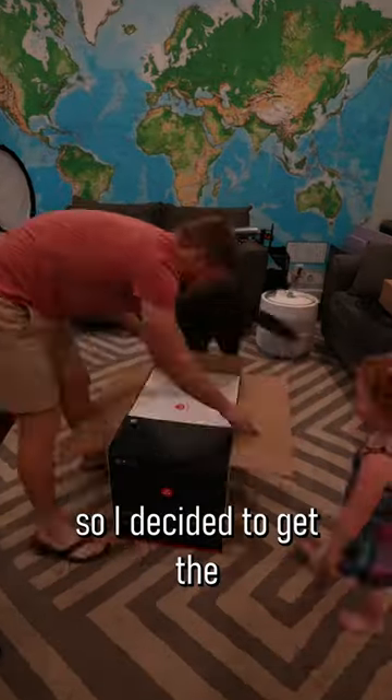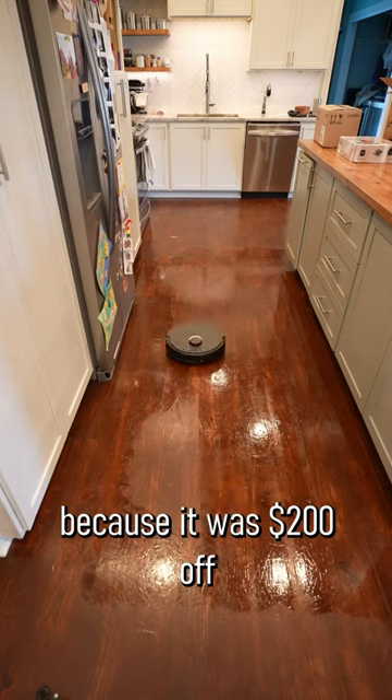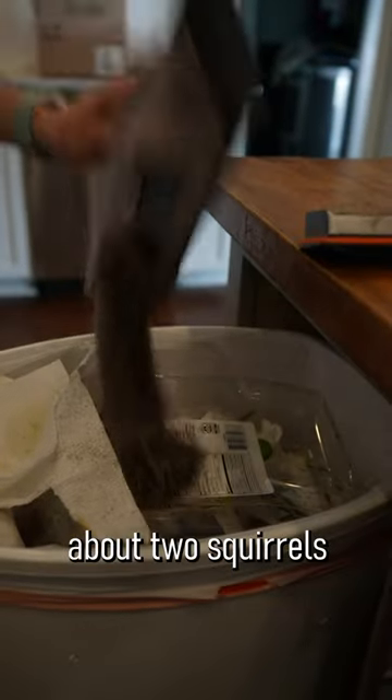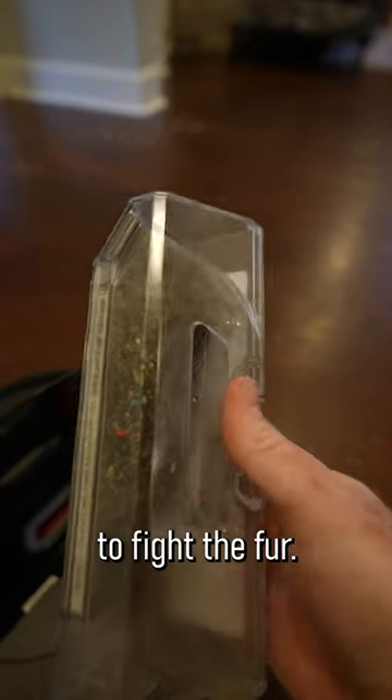Our older robot vacuum finally died, so I decided to get the Roborock Q Revo because it was $200 off for Prime Day. Don't get me wrong, this thing is still very expensive, but considering that my household produces about two squirrels in fur per day, I figured it was worth the cost to fight the fur.